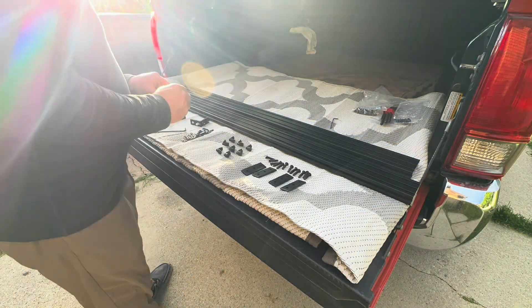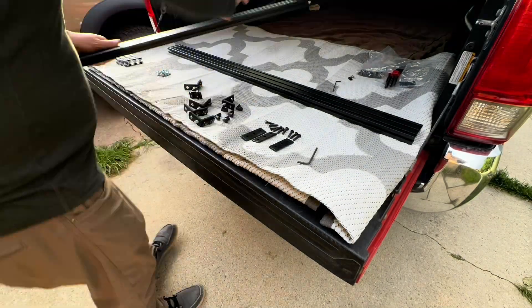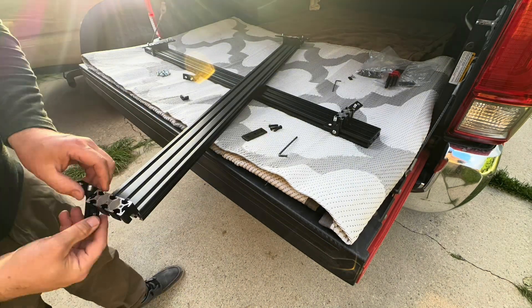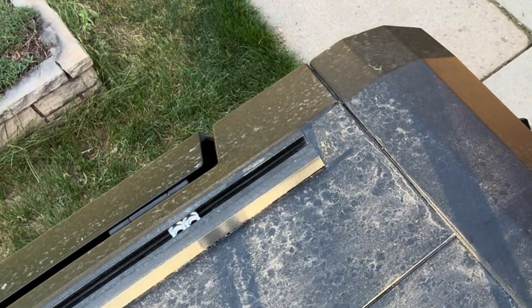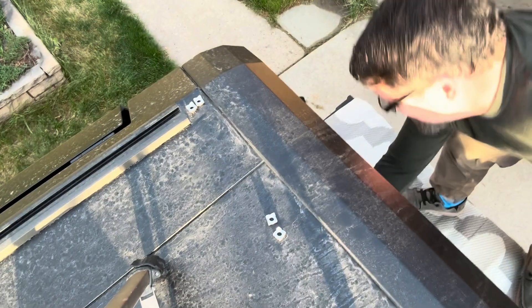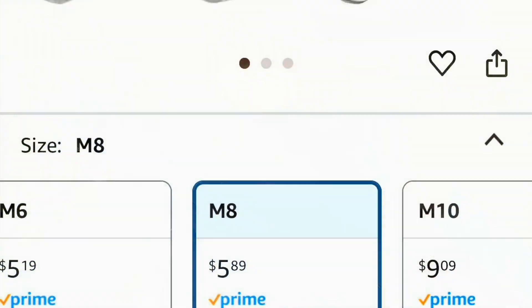Now repeat these steps for the other mounting feet. Using the 2.5 metric Allen wrench, remove the screw holding the cap on the end of the T-bracket, then slide out the welding nuts. I need to point out here that the SmartCap only provides 8 mounting nuts — you'll need to order 8 more in order to install these bars. You can find them on Amazon for a pack of 20 for about $5 to $6. The nut is an M8 square welding nut.